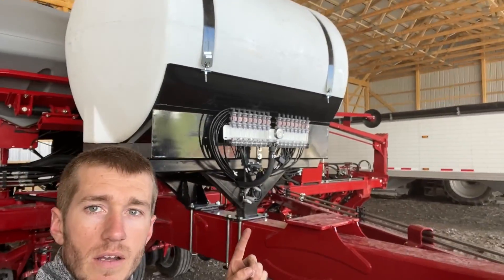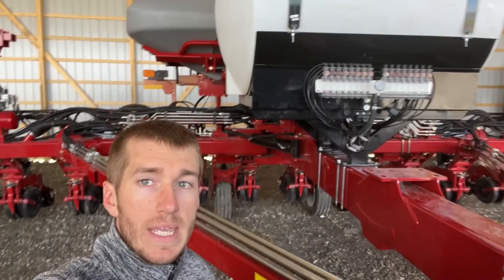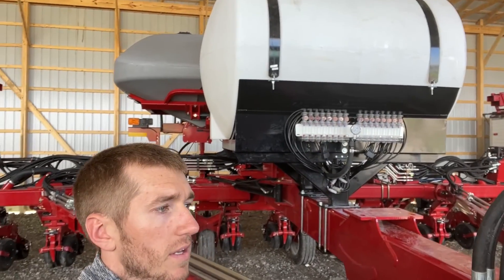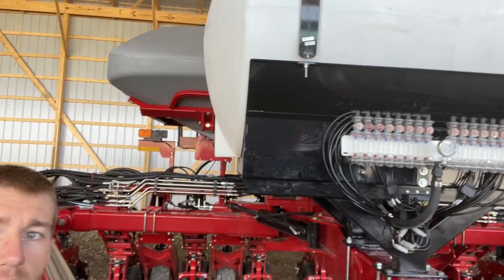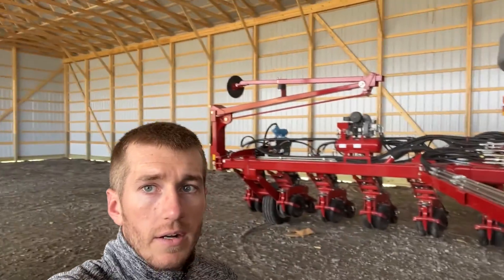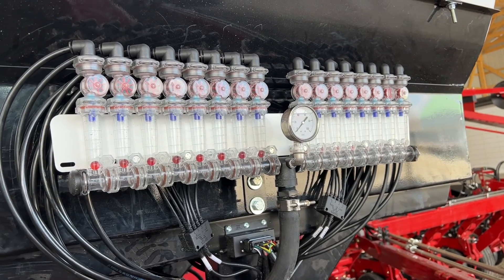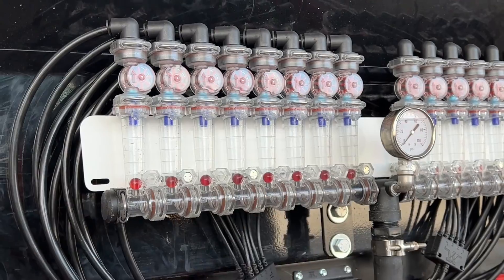Some things that we did here: we put a 500-gallon tank right there on the center beam. On these Cases they've got to be turned crossways. We've got the Wilger electronic flow monitors up there — there is a flow meter on each row.